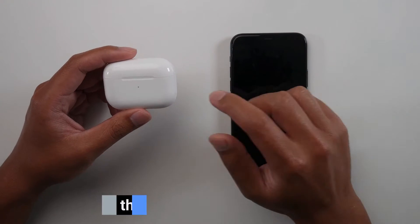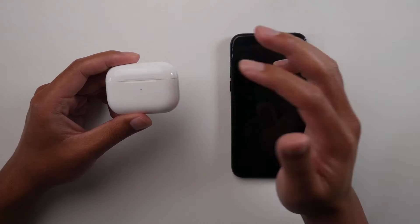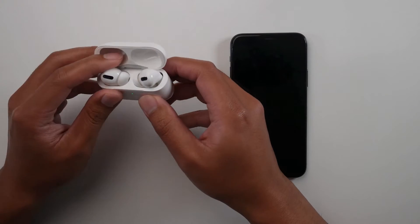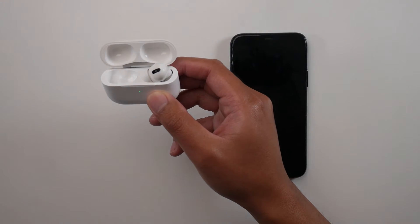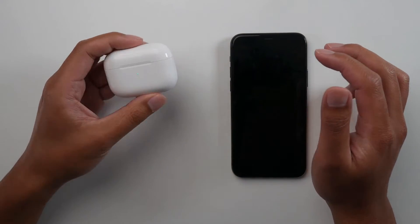The first thing we're gonna do is change the name of your AirPods, because you don't want your name coming up on someone else's device or vice versa. So the first thing we're gonna do is connect to the AirPods. It's crucial that you do this because without connecting to the AirPods you won't be able to change the name.